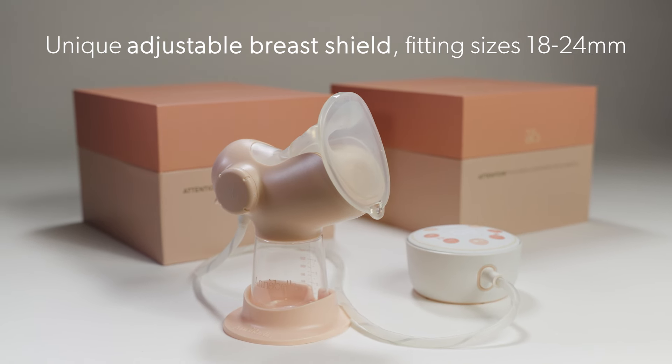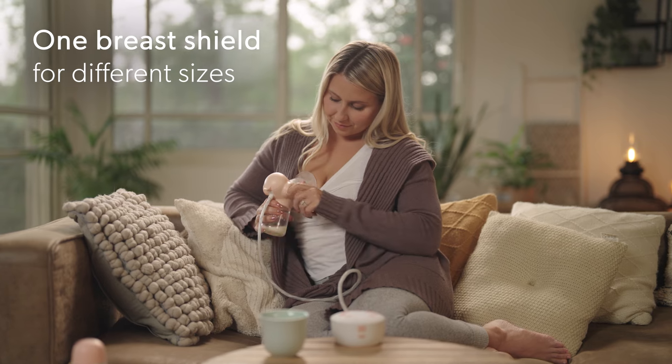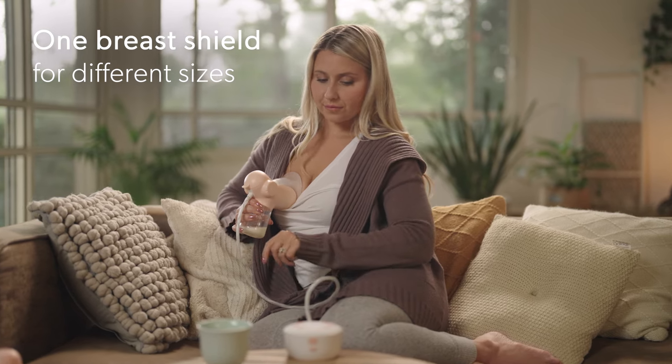Annabella offers a wide range of sizes from 18 to 24 millimeters, all in one breast shield. The best part is that you can adjust the breast shield to different sizes throughout your entire breastfeeding journey, without having to buy additional breast shields.